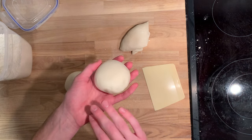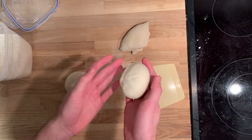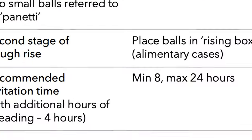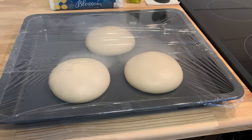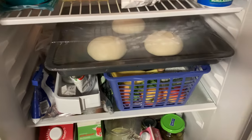Balling up the dough is actually really easy. As long as you keep the smooth surface on top and crimp the bottom closed, you can't really go wrong. Now we need to put our dough balls in a sealed container and let them rest for another 8 to 24 hours. If you're going to let your dough rest for a full 24 hours, you probably need to keep it at a lower temperature — around 16 to 18 degrees Celsius — or put it in the fridge for part of the time, which is what I'm going to do.